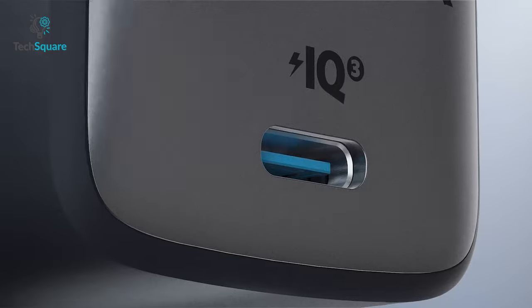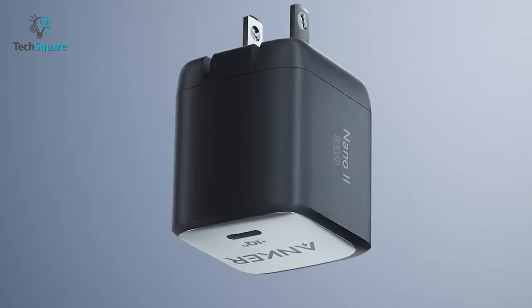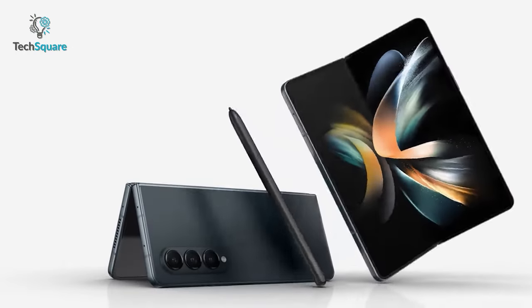Being compact in size, it takes less space and offers ultimate portability. In short, there is nothing better than the Anker Nano 2 to juice up your Samsung Galaxy Z Fold 4.